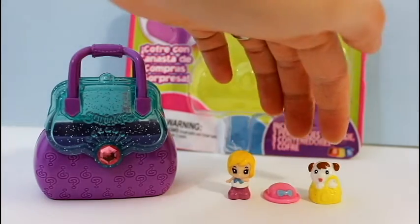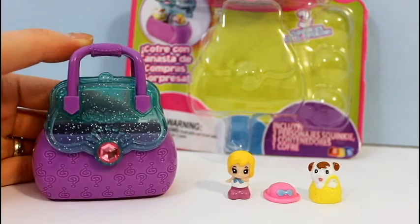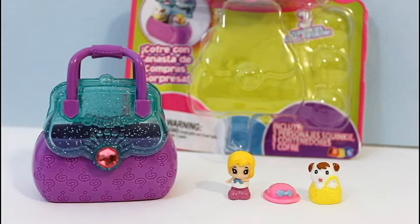It came with three Squinkies and this carrying case which is a purse. Let us know in the comments if you used to collect Squinkies. And as always, if you enjoyed this video, don't forget to like and subscribe to see more.